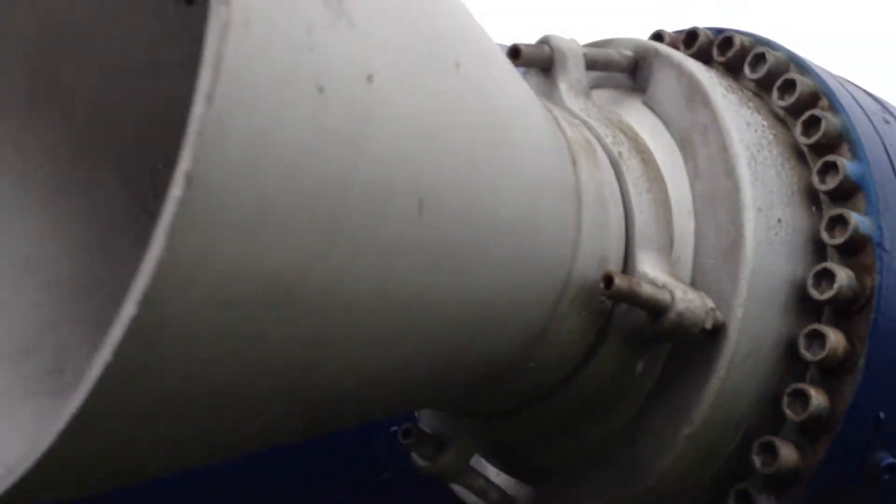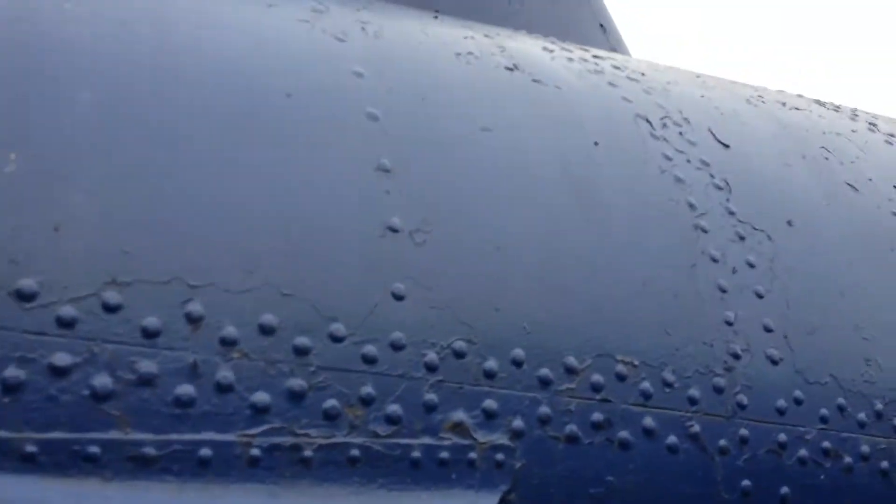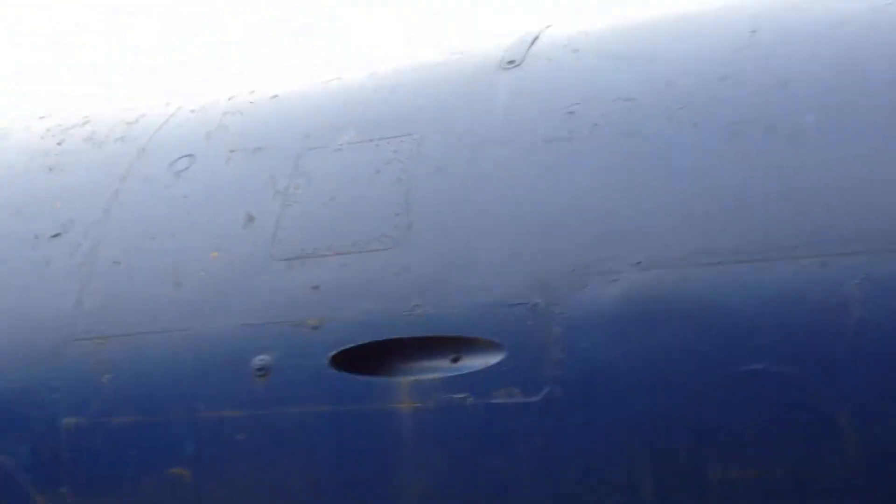Obviously it puts out a lot of thrust — they want to make sure that stays in there. Amazing enough, no flush riveting. There's the main engine bell in the back. It's all exposed rivets, at least on the back half.